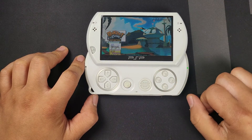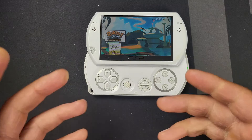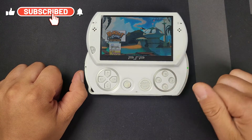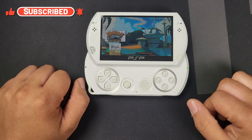All right guys, that's all there is to it. I hope you guys learned a little bit of something along the way, and I hope you can enjoy your new modded PSPs and get to play a bunch of new games on it. If you like what I do, go ahead and like and subscribe — I do try to put out new videos every week. This is Adam, thanks for watching.